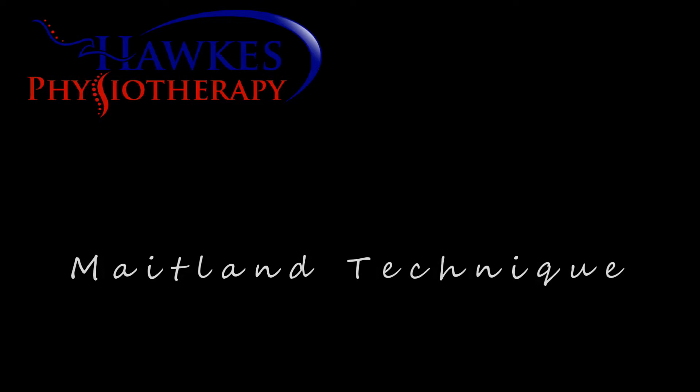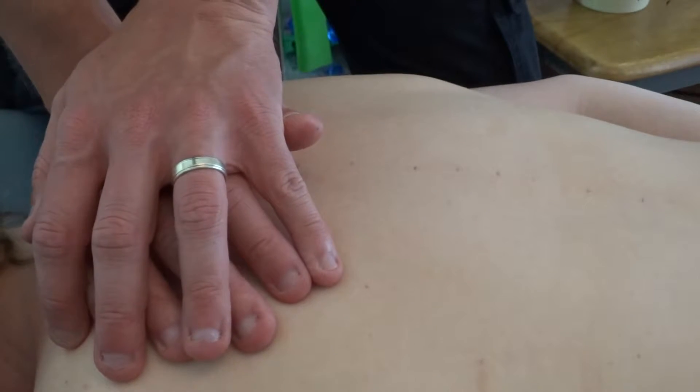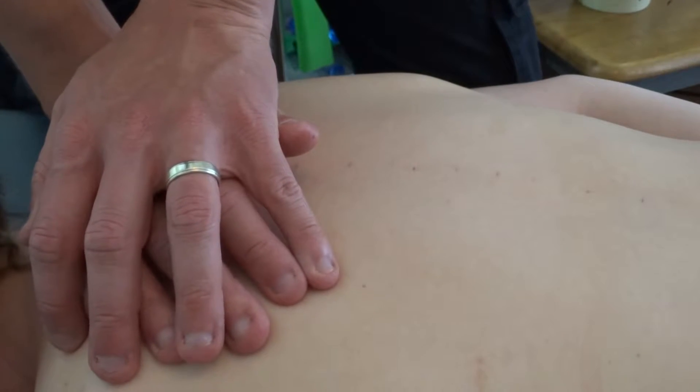This is a Maitland mobilisation technique of the thoracic spine and can be applied to all thoracic levels. With the patient in prone, stand at the side of the bed at the level to be mobilised.